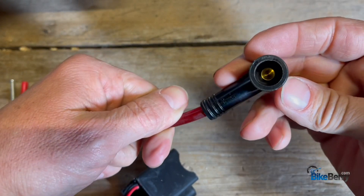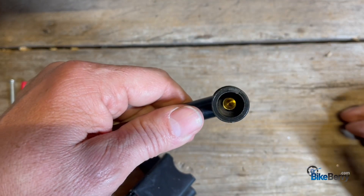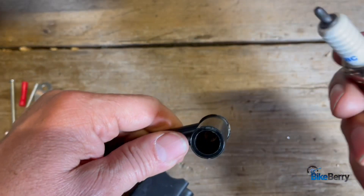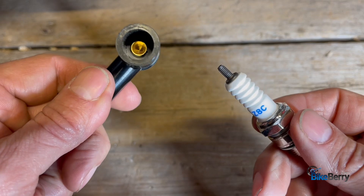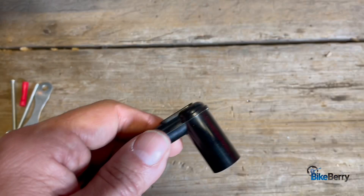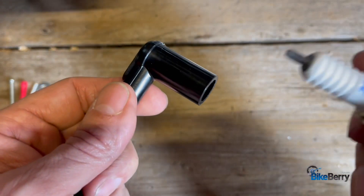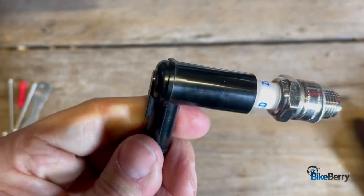This one's a little different, so make sure that when you put it back on your bike, you've taken the cap off the spark plug, because that's what this type is for. If you have this cap on, then it won't go on there. So unscrew that and pop it on just like that.